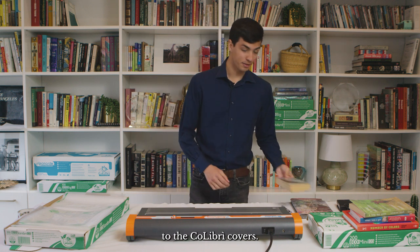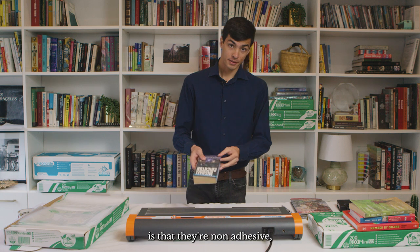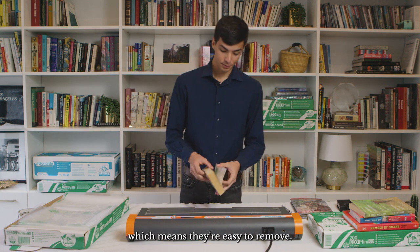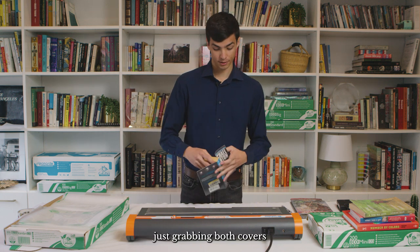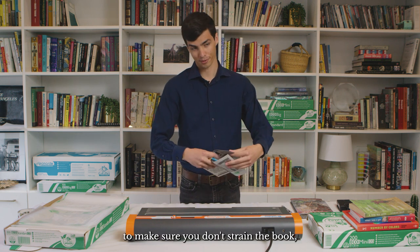There are a lot of advantages to the Colibri covers. One of the coolest is that they're non-adhesive, which means they're easy to remove. For example with this one, just grabbing both covers and putting your index finger on the spine to make sure you don't strain the book.